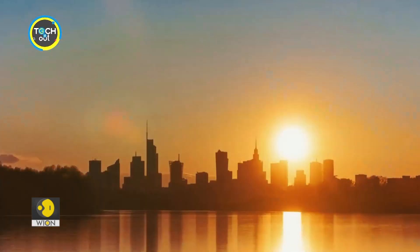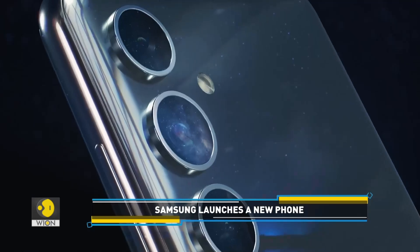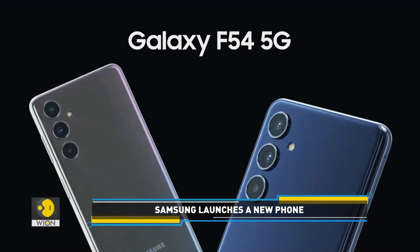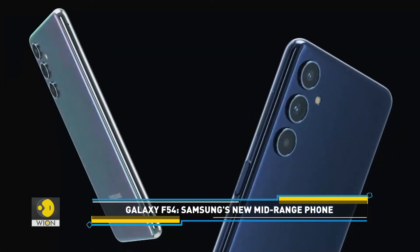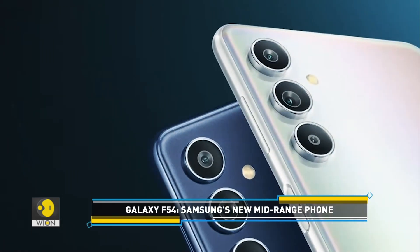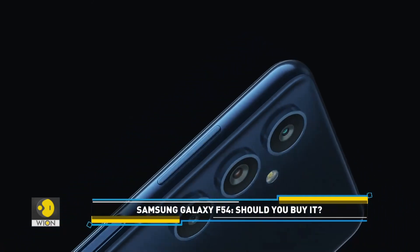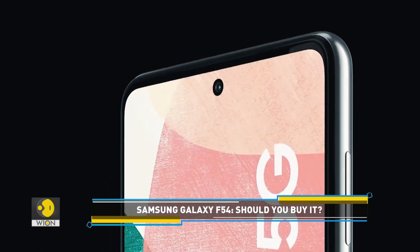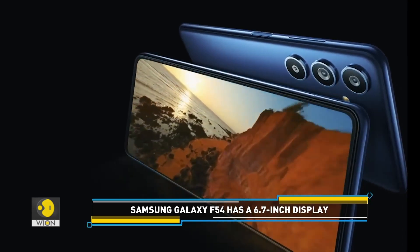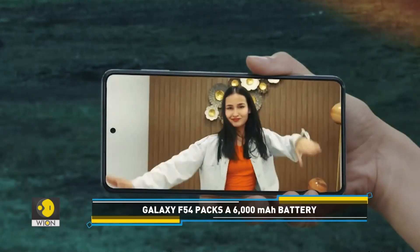With the aim to dominate the already crowded and extremely competitive mid-range segment, Samsung has launched its latest addition to the F-series, the Samsung Galaxy F54 5G. Available in two attractive colours, Meteor Blue and Stardust Silver, the Galaxy F54 5G comes in a single variant — 8GB RAM with 256GB storage. The phone features a 6.7-inch Full HD Super AMOLED display with a 120Hz refresh rate and Gorilla Glass 5 protection. A higher refresh rate results in smoother motions and a more fluid user experience.